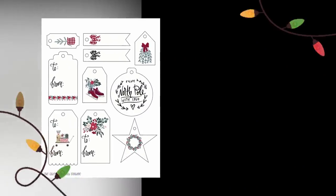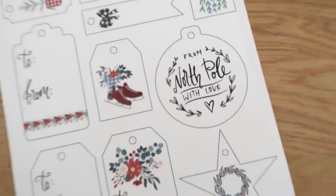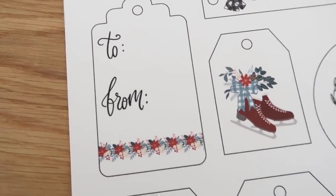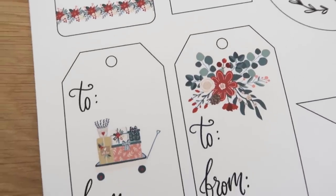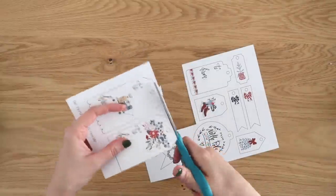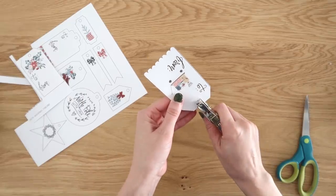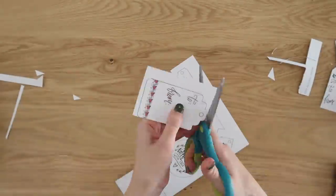Next up, we're going to make the cutest set of gift tags. Since we have a star and a circle shape, it's better to use scissors to cut these out. Grab a nice sharp pair of detail scissors — mine are from Michael's and have little points on the end, so they do really well with fine details. Again, just punch a hole in the tops of these tags, add some baker's twine or ribbon, and add them to the top of your gifts.